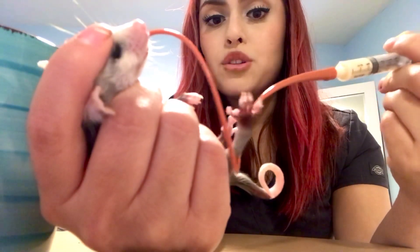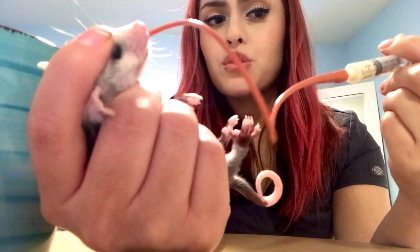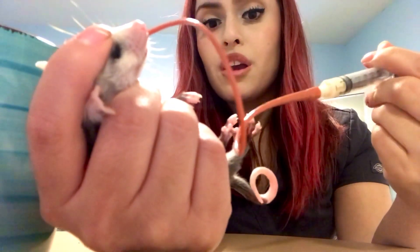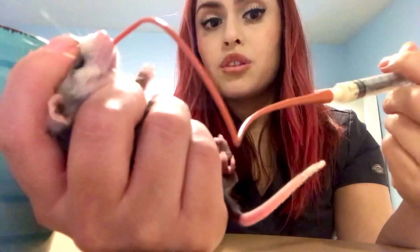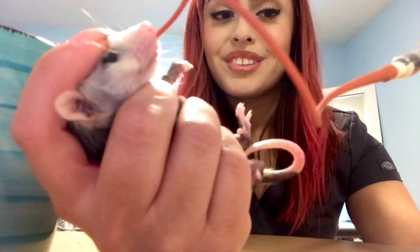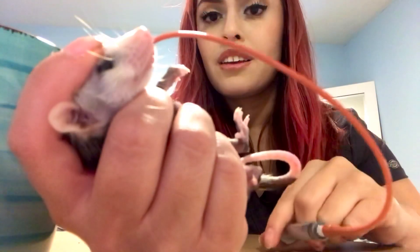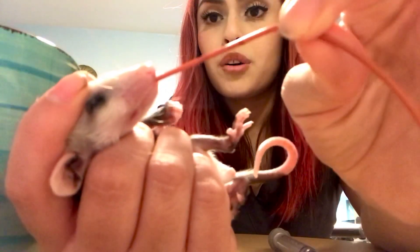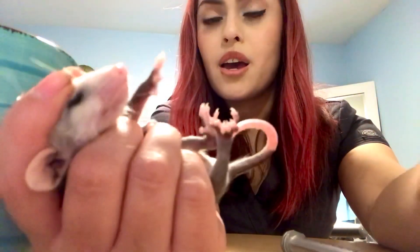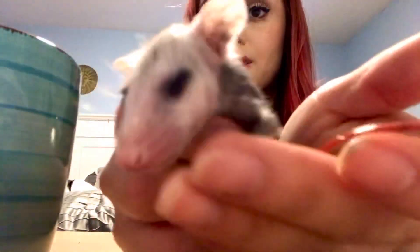I don't record it, but I also made her go to the bathroom before — just wet a q-tip or a cotton ball with warm water and rub against their genitals. She's so adorable. Before you pull out the tube, squeeze it firmly and then pull it out — just like that. Now she's nice and full.